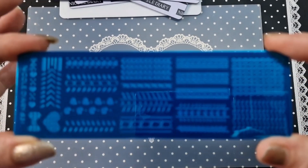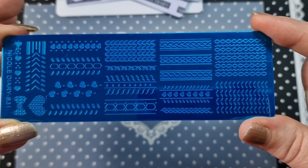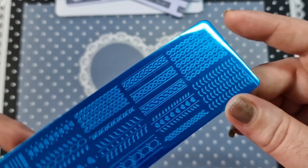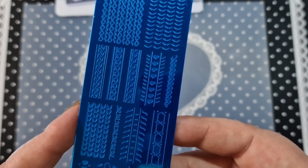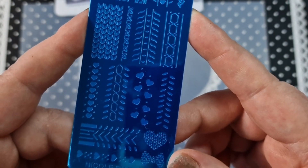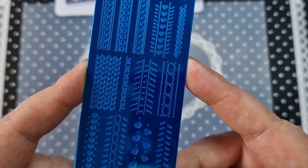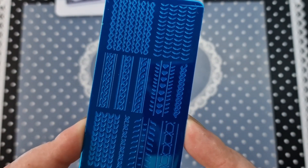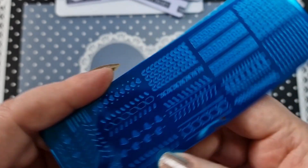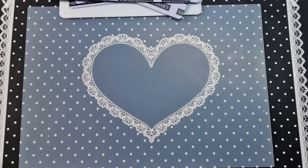Next up we have S31, which is sort of like a knitted print. I'm really excited to use this with the Shein modern sticky standard polish — it's going to be so cool. You have all your different knit patterns on here. You have a little bow, a heart, all sorts of different ones. This is really cool especially if you don't want to do freehand or emboss — you can stamp it so it's not raised on the nail. That is S31.